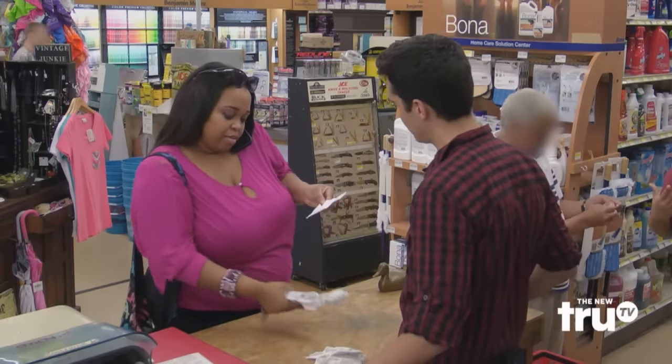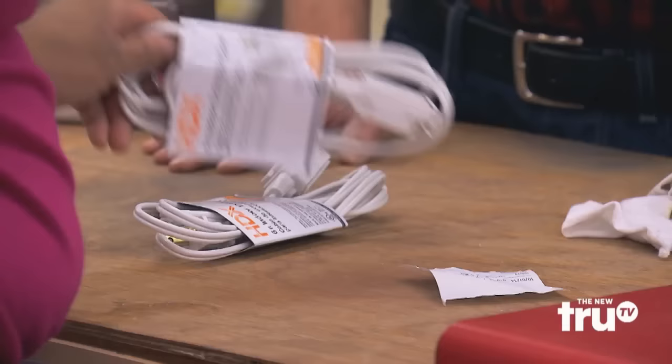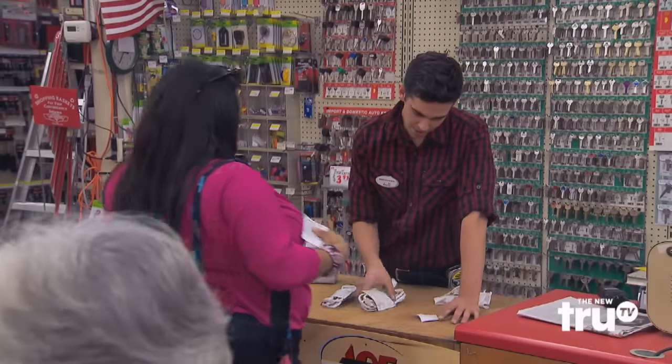I need to find something for my boss. He needs one that's 12 feet, not two that equal 12 feet. So you've got two six-foot extension cords, and you want a 12-foot extension cord?